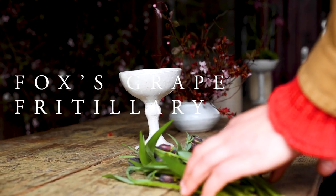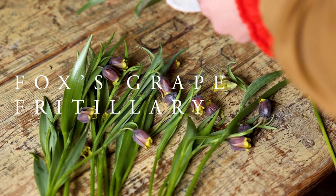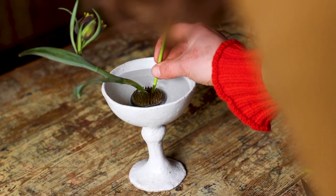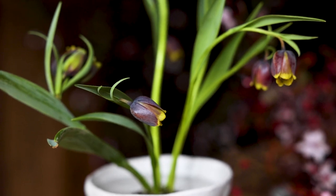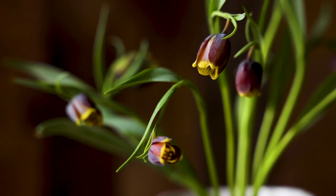Another fritillary — this time fox's grape, which has an extraordinary grey mauve flower tipped with a mustard yellow. I make this in the same way as my first arrangement, in a ceramic goblet with a pin holder in the base and then a little moss to cover.